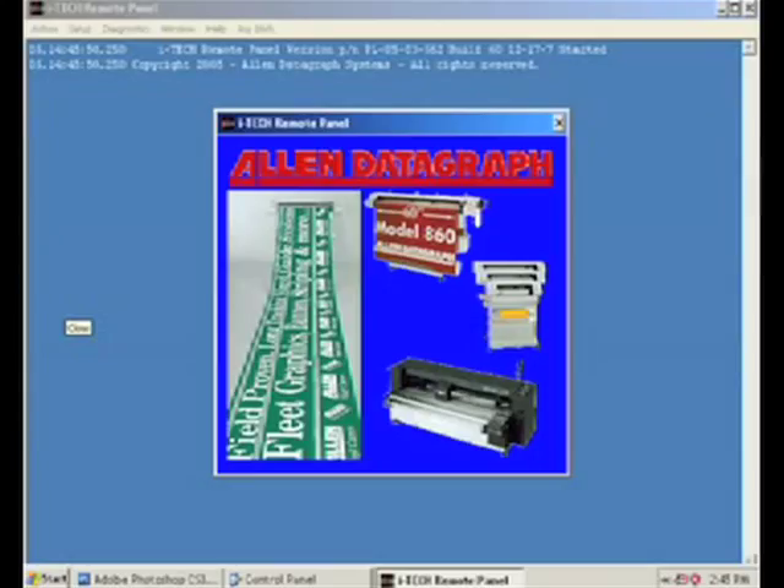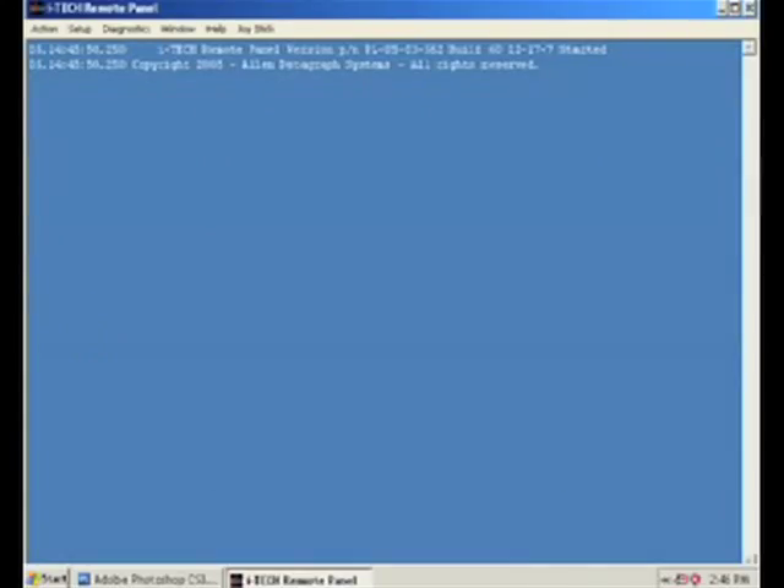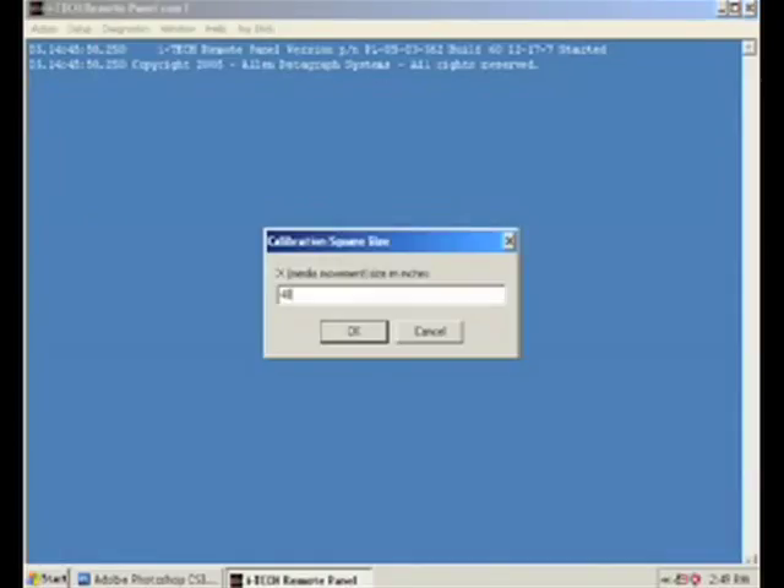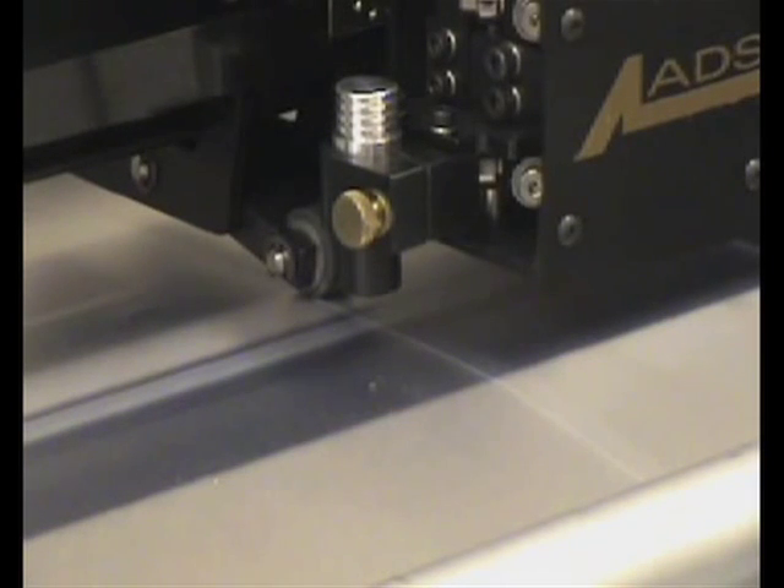Next, simply open the iTech remote panel program and select calibration square plot from the diagnostics menu. Enter an X drawn length of 48 inches, hit the OK button, and enter a Y drawn length of 24 inches. Press OK and the cutter will cut a 48 inch by 24 inch rectangle.